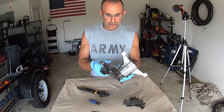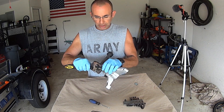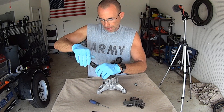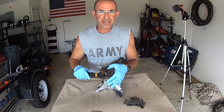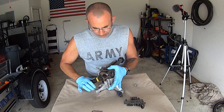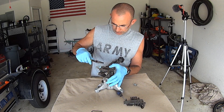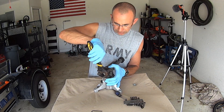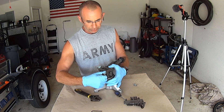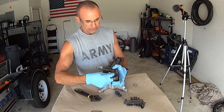Next up we're going to check out this — it's like the thermo release valve or something like that. What happens with this is when you're off the trigger and pressure is building up, this will start letting water come out on top of your unloaded valve. I think it has something to do with heat — it's called a thermo coupler or something like that. I don't know what's going to happen when I take this apart, but we're going to find out together.